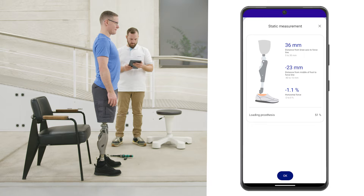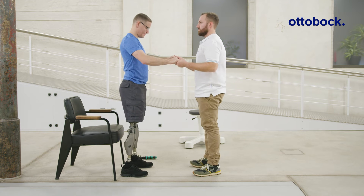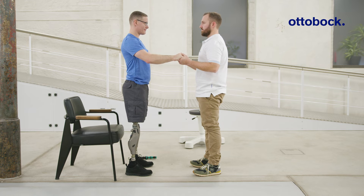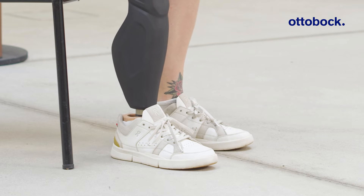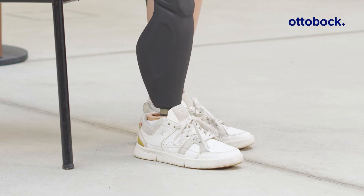Check whether there is sufficient socket flexion and correct plantar flexion if the values are out of range. Correct socket flexion can be checked by using the step test. If the prosthetic foot is too far forward with a unilateral user, this is typically the result of insufficient socket flexion.